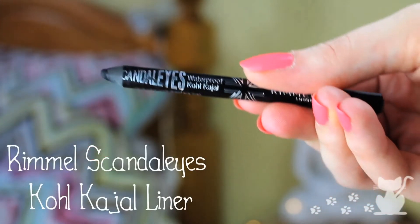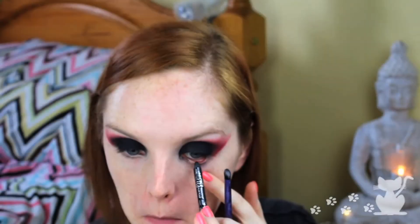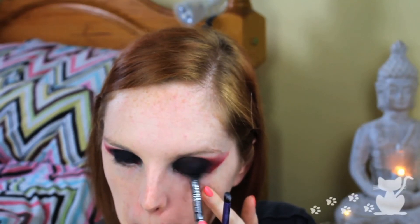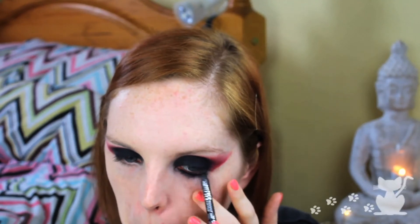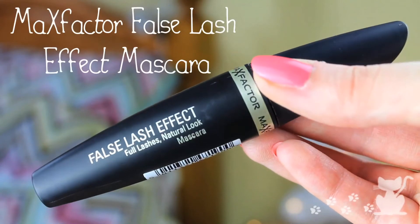Then I'm going to use this waterproof Kajal eyeliner from Rimmel — the Scandaleyes one in black — and I'm just going to tightline the eyes. Tightlining, then pop it on the waterline. You might want to make it quite nice and thick, so go on the waterline but also on the lower lash line as well, making it really really thick — I'm going to go all gothic. Then I'm going to take a Real Techniques shade brush and blend that out a bit. Then I'm going to put some Max Factor False Lash Effect mascara on — a few coats — because we want nice thick eyelashes.